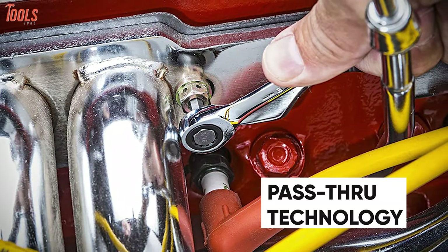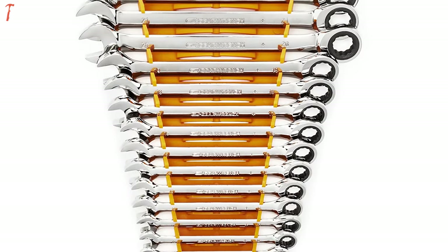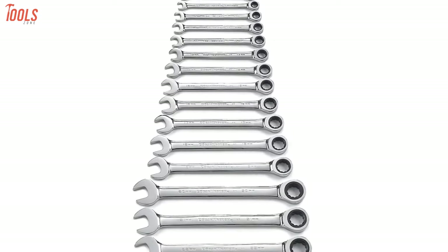This set has pass-through technology that works down any length of threaded rod and long bolts, and the size stamped on both ends of each wrench allows for quick identification. In short, this wrench set will assure you maximum convenience for every kind of bolt-turning task at your home or job site.